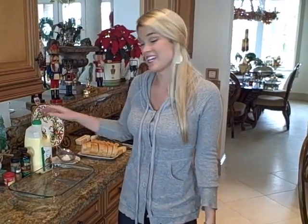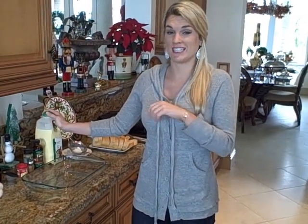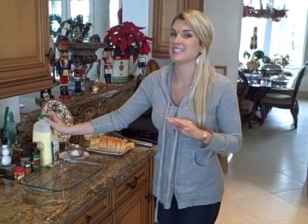Hey everyone! Don't know what to do with that delicious eggnog that everyone has in the refrigerator for the holidays? I'm going to tell you what to do. We're going to make some eggnog French toast and it is phenomenal and so easy and really healthy.